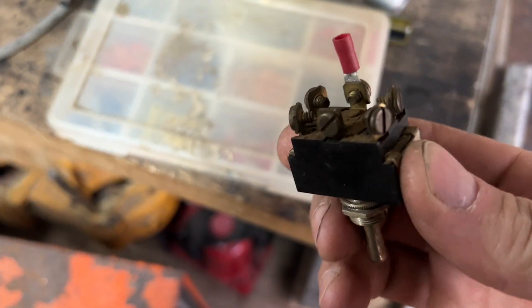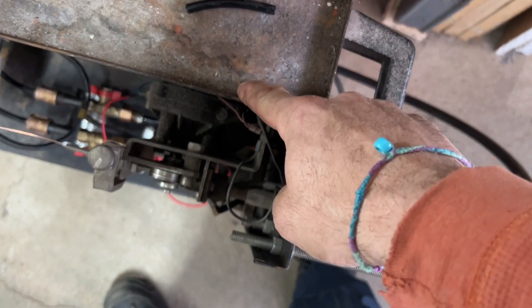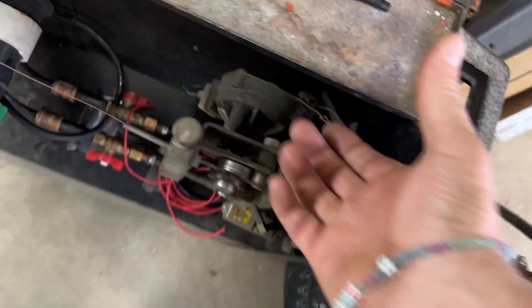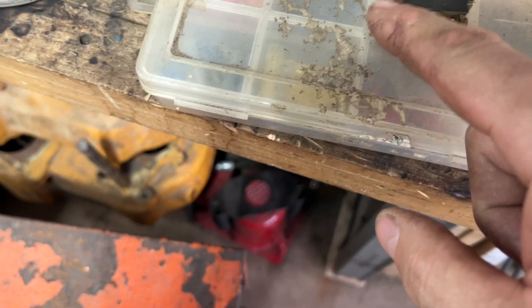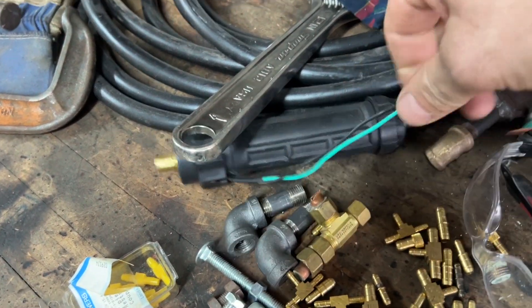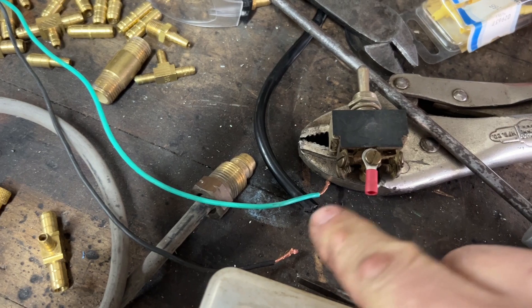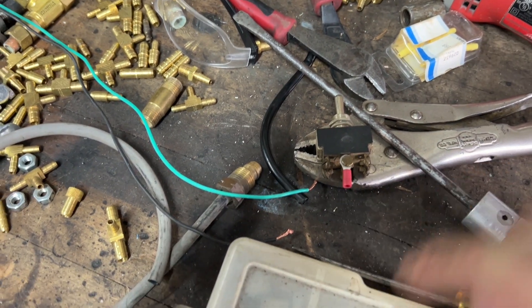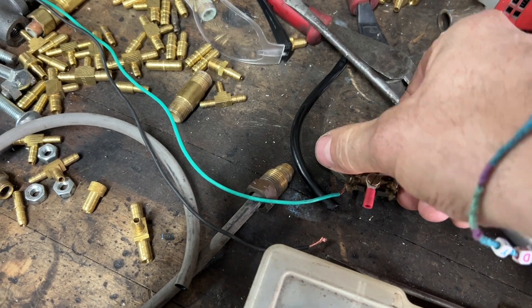So I have the double-pole double-throw switch here and I'm going to try to mount it right here — I'll drill a hole. I have plenty of room on top of the motor. I'm going to take the blue wire on the drive motor, run it up to the center of the switch, then run one back to the original motor and one through the new euro connector. I'll ground the black leads and run from the switch to the green to power it.